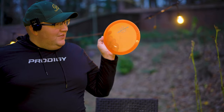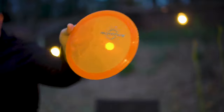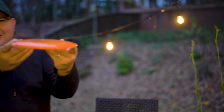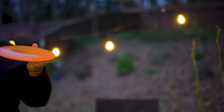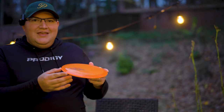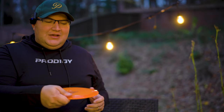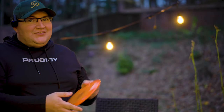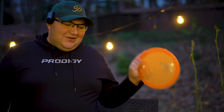The last disc in the box is a prototype — as of right now unreleased, in 400 plastic. Looking at the profile it's kind of domey, and it looks like it might be on the more understable side. I actually don't know what speed this is — I want to say like 8 or 9 speed. The rim isn't narrow enough to be a 6 or 7 speed. It sort of looks like both an FX3 and an FX4. Really excited to try this out — we're going to hit the course and test these discs.